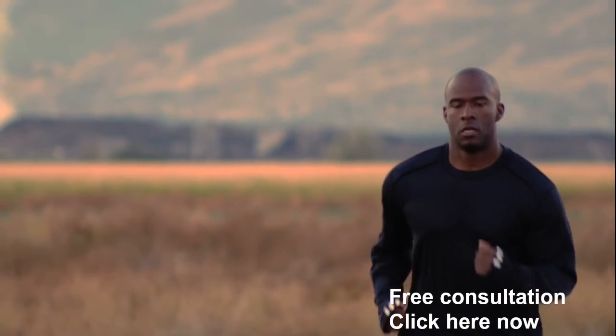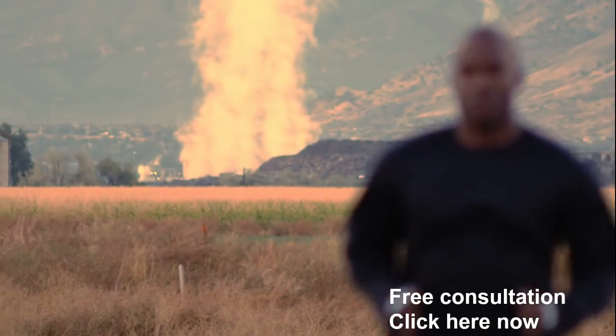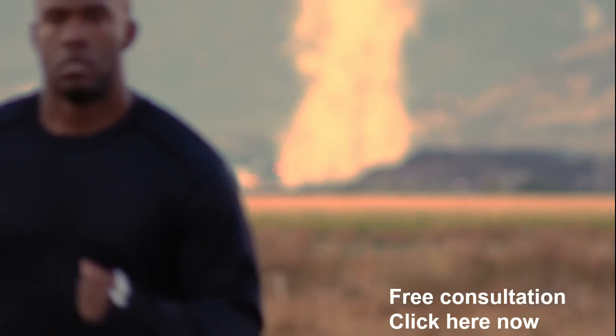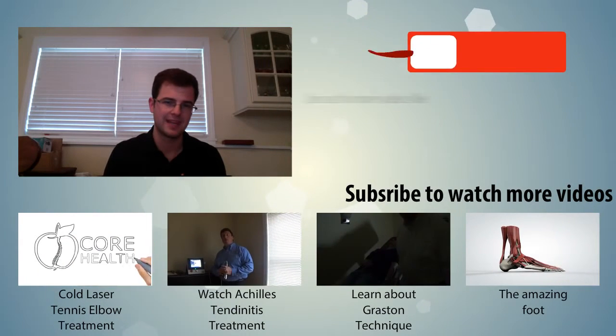What I'd like you to do is take advantage of a free consultation. If you want to be out there running again, there's one way to do it — click the tab and be taken to a scheduling page where you can schedule a consultation with me. We have a very effective way of treating plantar fasciitis that uses cold laser, Graston, and active release technique. All of these combined can give you the relief you need.